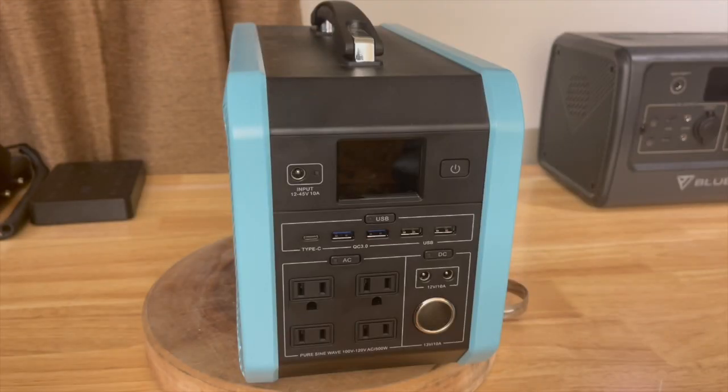Electrical specs: this has a 720 watt-hour, 14 volt, 50 amp-hour battery inside. It is a lithium-ion battery, not lithium iron phosphate like most of Bluetti's other devices. The lithium-ion battery will have less weight but also fewer cycles than a comparable lithium iron phosphate battery.